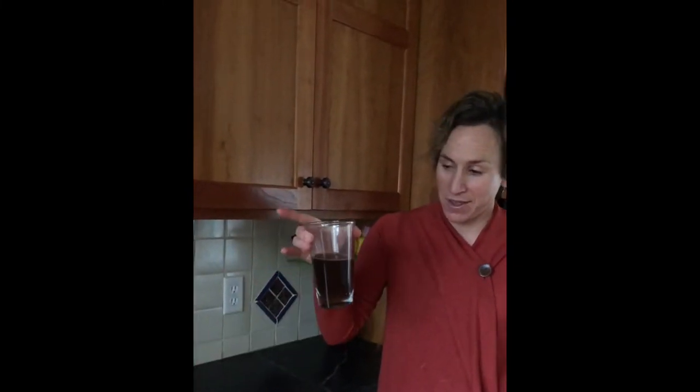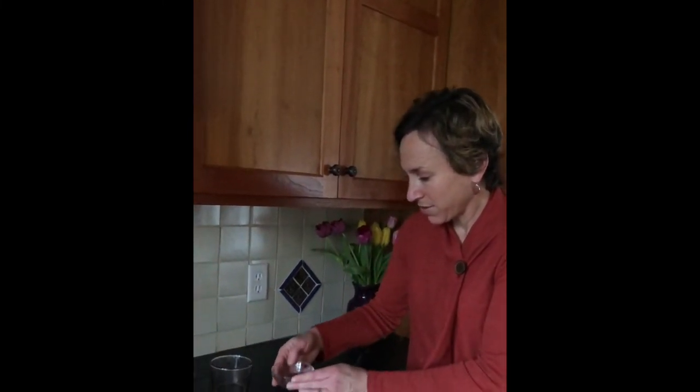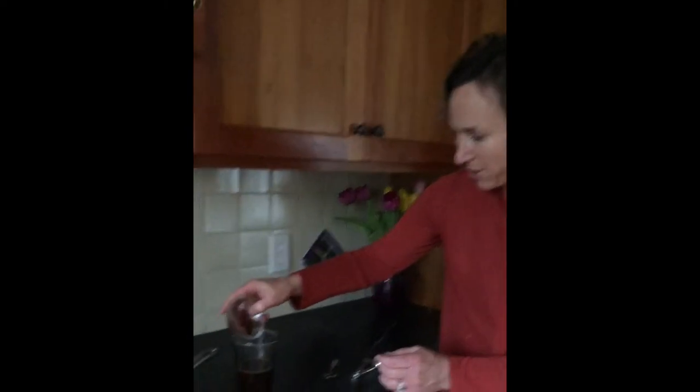Let's start making the latte. The first step is just to brew eight ounces of coffee at home the way you normally would — whether it's through a drip, an old-fashioned coffee maker, or K-cups. You need eight ounces of coffee, decaf or regular, whatever your fancy. Then we're going to put in the one and a half tablespoons of cocoa powder.